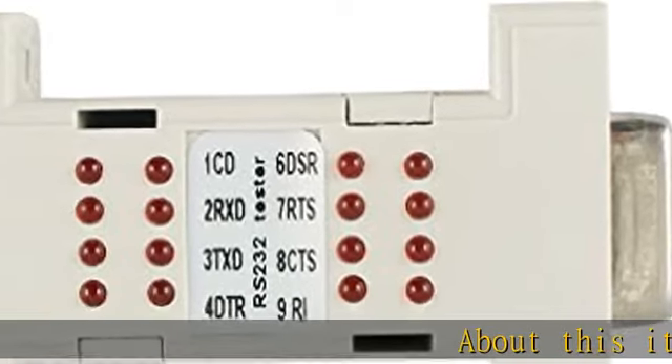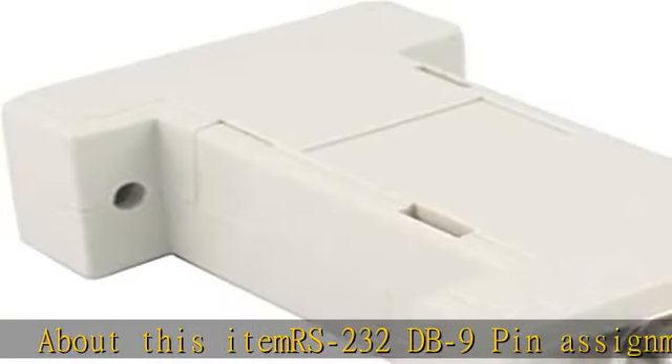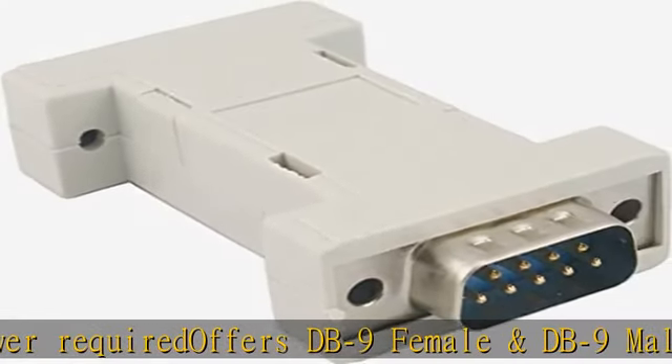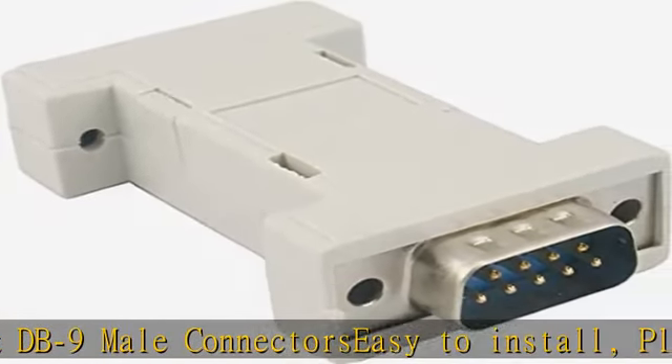About this item: RS232 DB9 PIN Assignment. No power required. Offers DB9 female and DB9 male connectors. Easy to install, plug and play, no external power required.